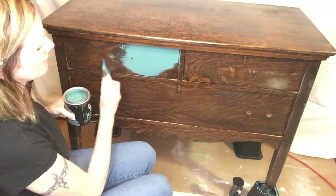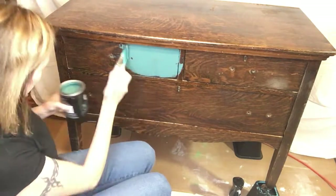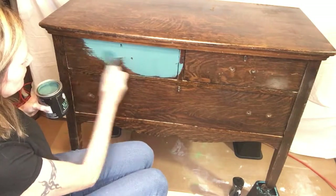It's going on real nice — looks like the coverage is going to be good, so that's great. Oops, I painted my little keyhole there.